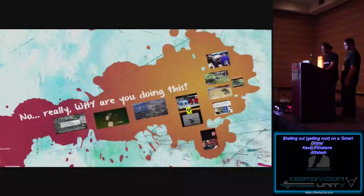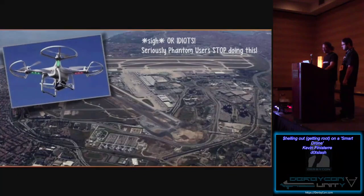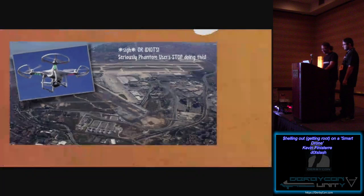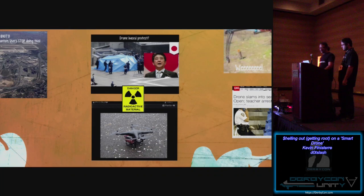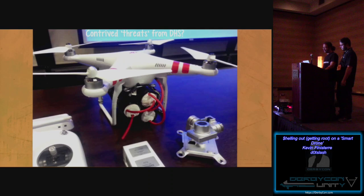People ask us all the time why we're doing this. To me, there's no shortage of idiots out there. We've seen a drunk agent crash a DJI Phantom into the White House. We've got folks tossing bricks of meth and coke over the border and into prisons with this equipment. Apparently when you buy a Phantom, one of the first instincts is to go fly the thing in an airport — please stop doing that, it's really giving the hobby a bad name. We've seen protests in Japan; a gentleman strapped radioactive material to a Phantom and sent it over a government building.